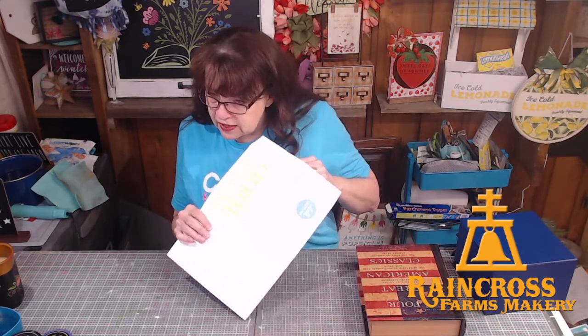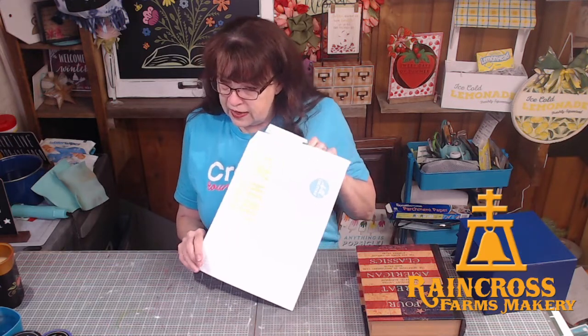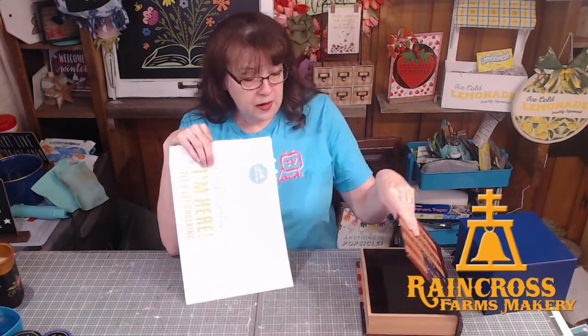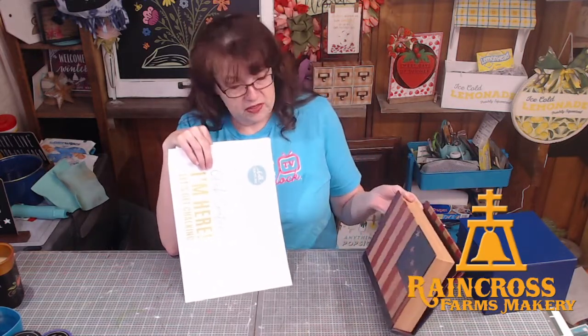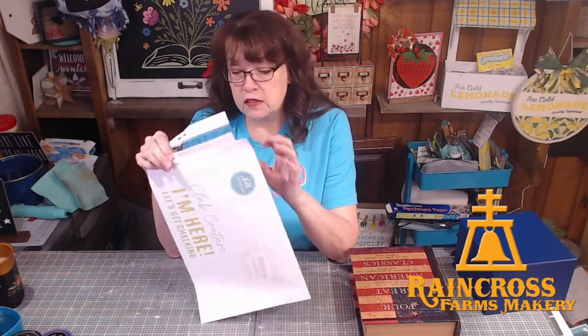Yay for thrift stores! Thank you for sharing, Patty. Yay thrift stores for Liana and Patty — they are awesome. I probably only paid a couple dollars — I never paid more than a couple dollars for anything anyway, and I'd get that senior discount. So that was probably a couple dollars. Anyway, this is our August club transfer.